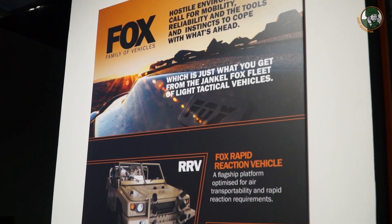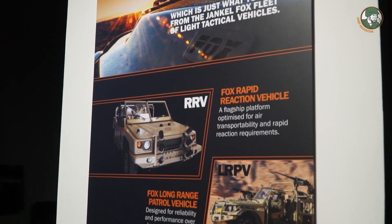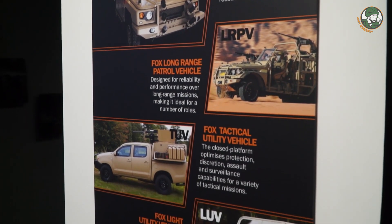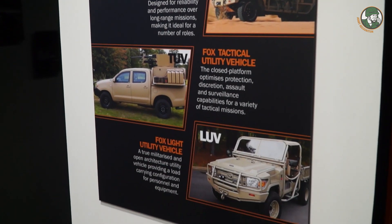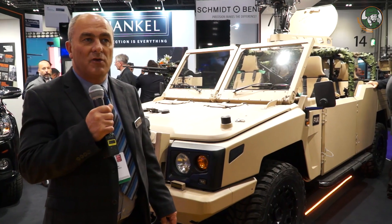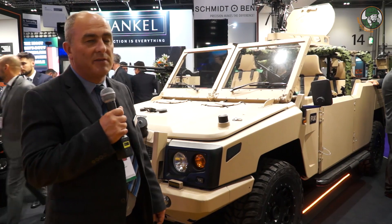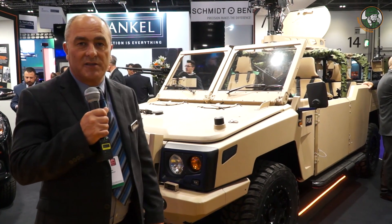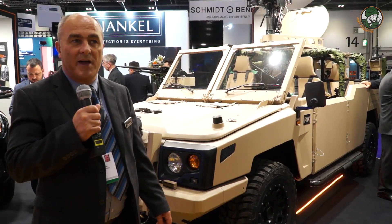The seat configuration can be changed, and it can be adjusted to take stretchers within the vehicle. We've had a lot of interest in the vehicle. We have already received one contract for a main NATO force to provide vehicles to them, which has been fantastic, and there's been a lot of interest at the show, so we're very happy with that.